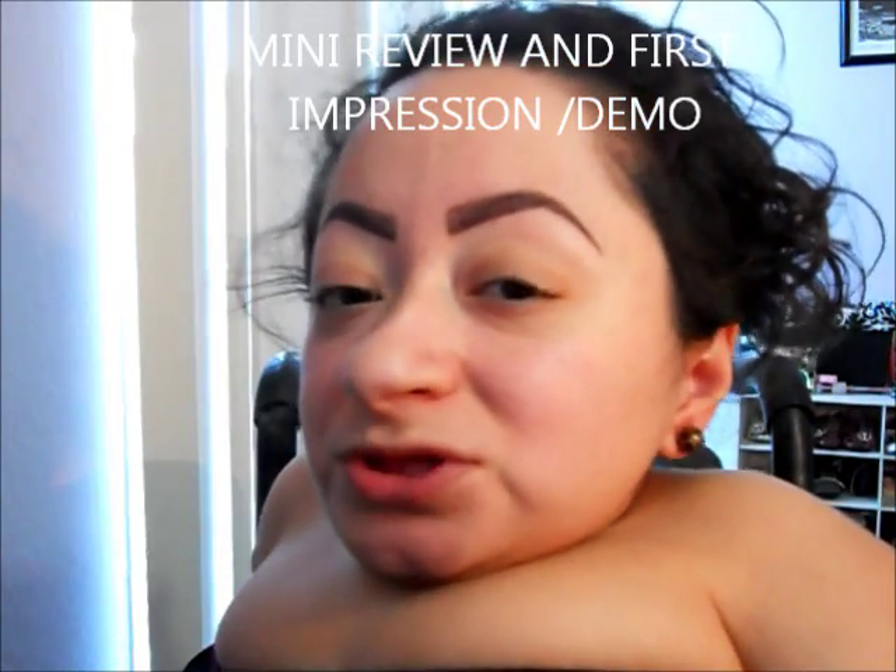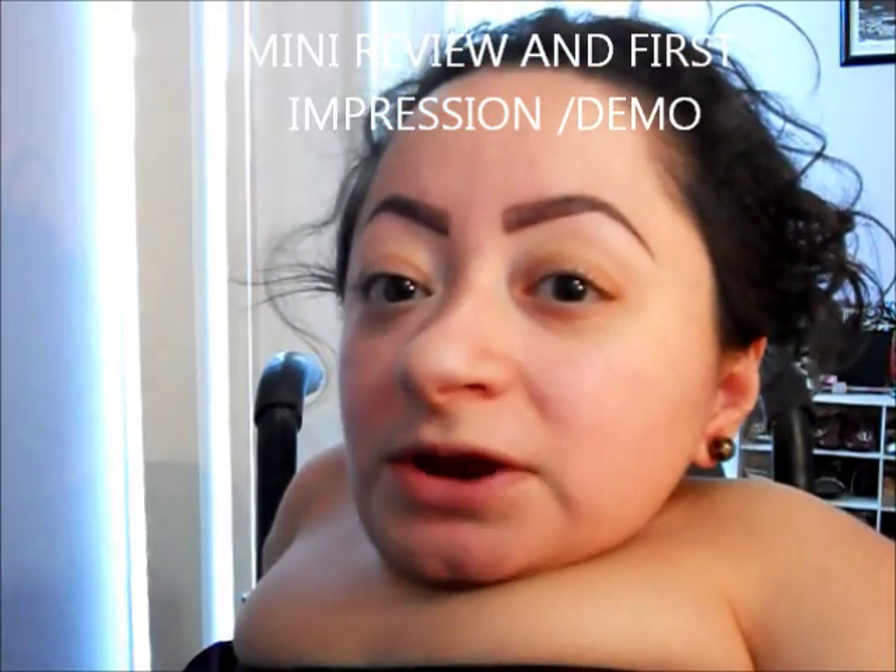Hi everyone! Today I'm going to do a review on a product that is new to me from a brand that is very new to me. This is my first product I have ever gotten from Laura Geller, and it is the Balance and Brighten Foundation in medium. I didn't want to go with light because I didn't know if it would be too light.